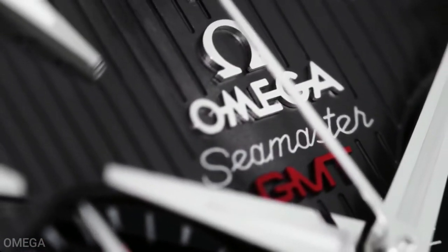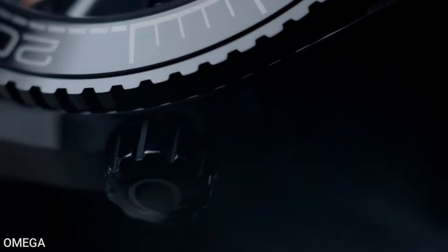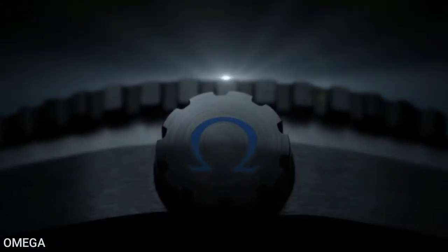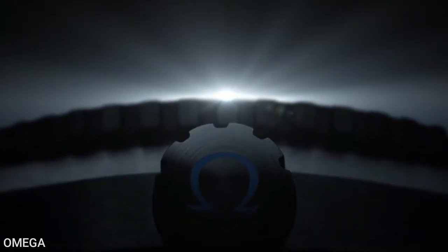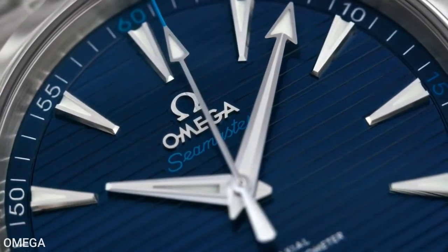Hello, luxury watch lovers. In this channel I cover the background, fundamental design features, and things to consider before buying your watch. If you have a luxury watch that you'd like me to cover, let me know in the comments below. In today's video we're going to cover the Omega Seamaster AquaTerra 150 Meters.